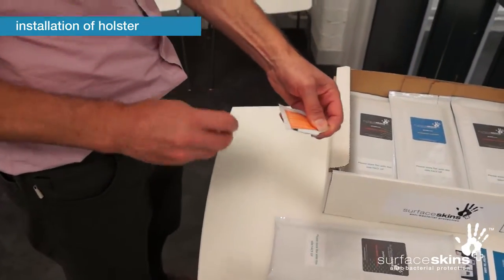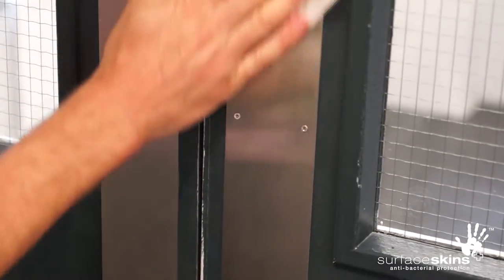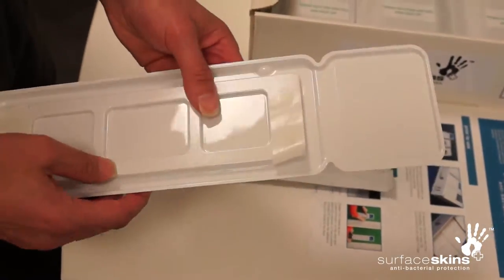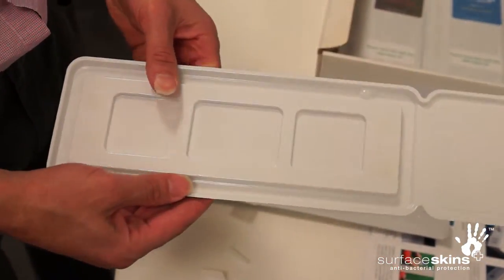For installation of the holster, ensure the door has a flat, non-porous, uniform surface. Use the enclosed alcohol wipe to clean the area where you will attach the holster and allow it to dry.